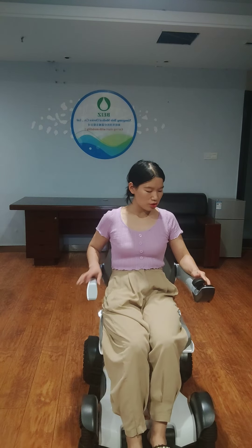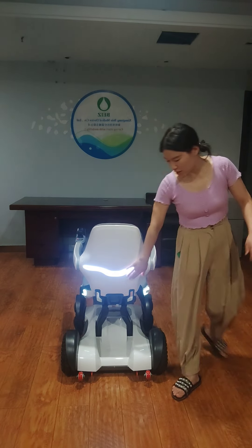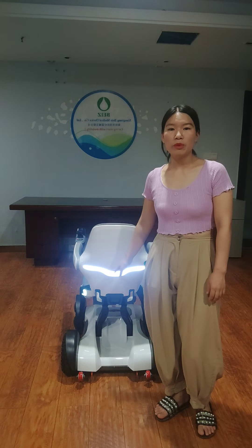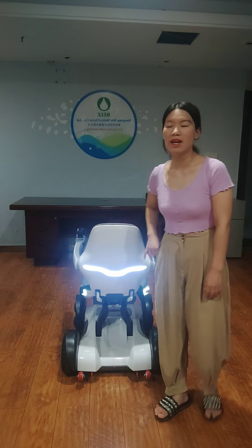Let me show you the back of this wheelchair. You can see there is a big LED light on the back. It will ensure the user's safety when they drive this wheelchair at night.